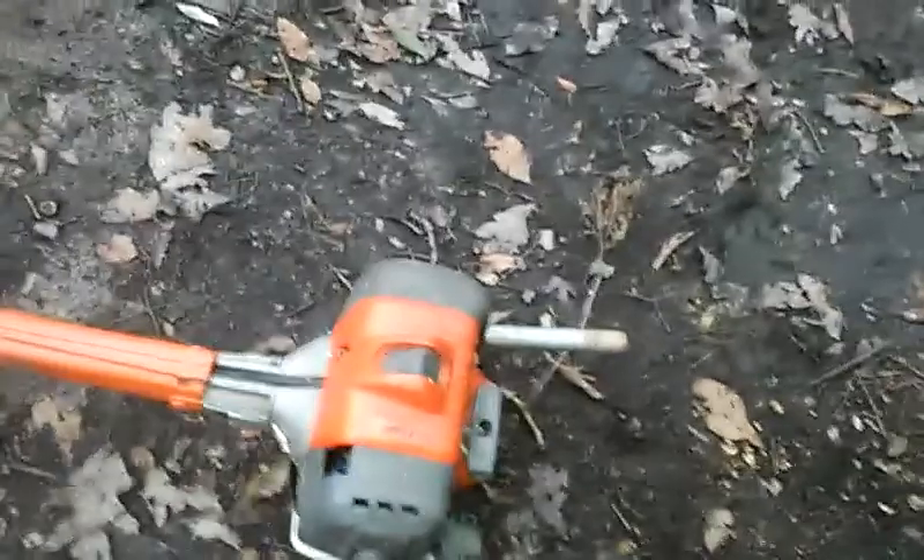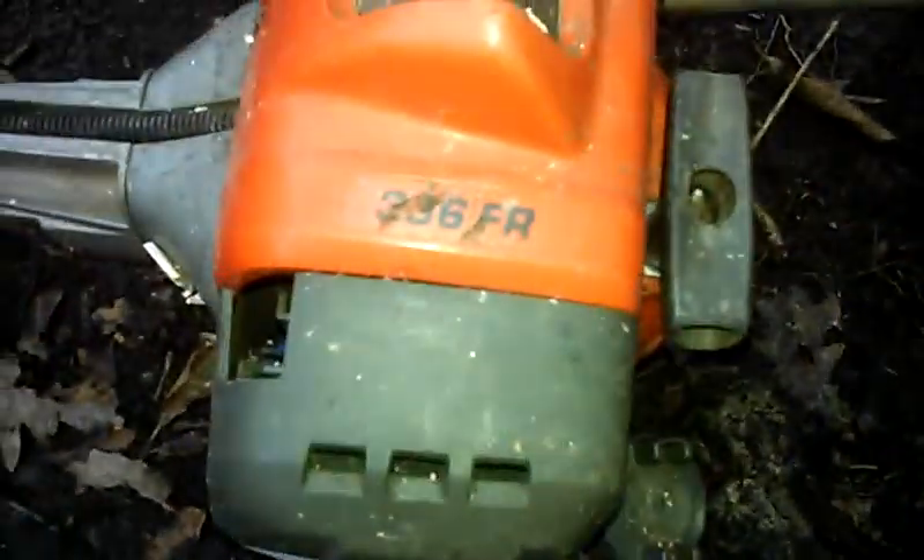Hey guys, heavy equipment and small motors. I'll be doing a cold start on the Husqvarna 336 FR. Got the straight pipe. It's about 30 degrees right now — do a cold start.